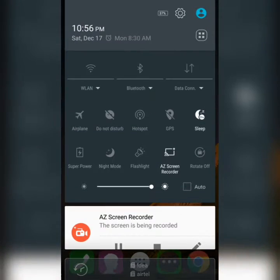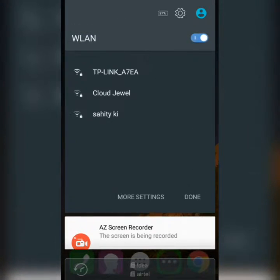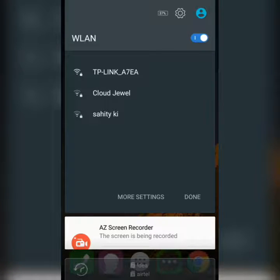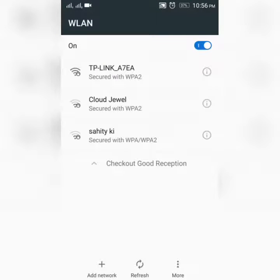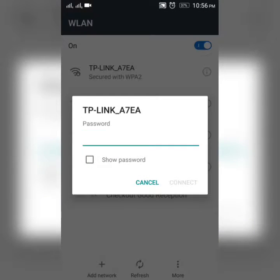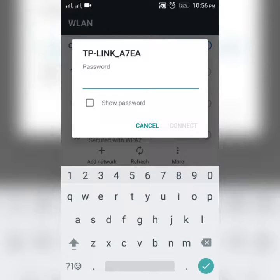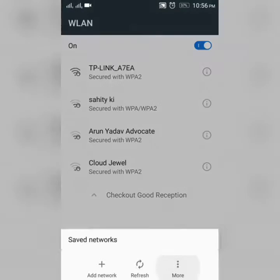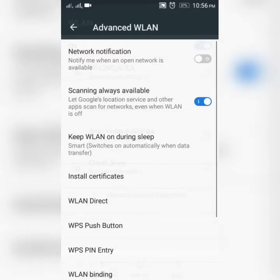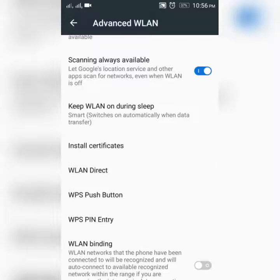First, open your Wi-Fi and click on the icon with three dots, then click on more settings. The TP-Link A7EA is my router and I don't know the password, so I click cancel. Then click on more, then advanced. Here you can see a WPS push button.